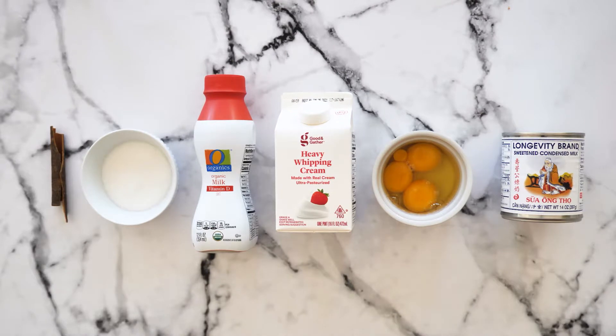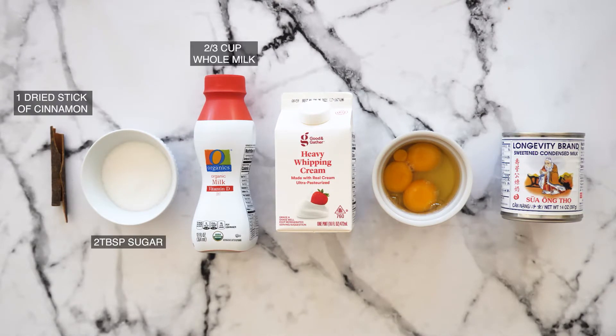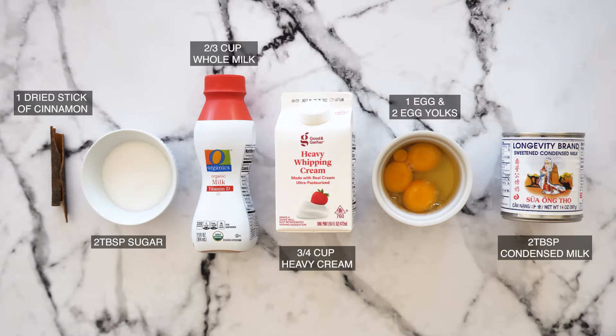For the custard filling you're going to need one dried cinnamon stick, two tablespoons of sugar, two-thirds cup of whole milk, three-fourths cup of heavy cream, an egg and two yolks, and two tablespoons of condensed milk. All exact measurements will also be listed in the description.